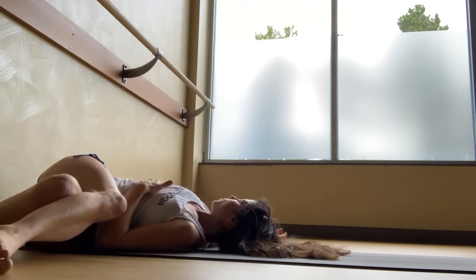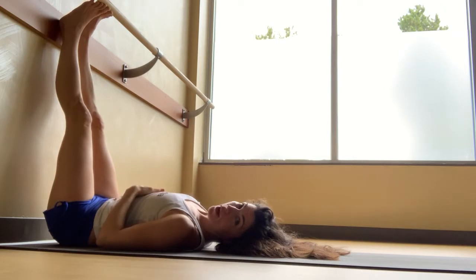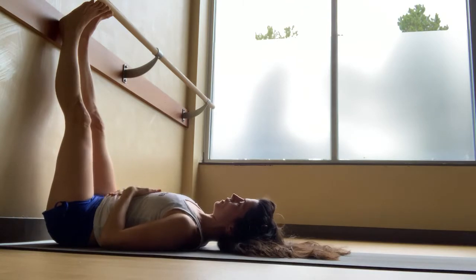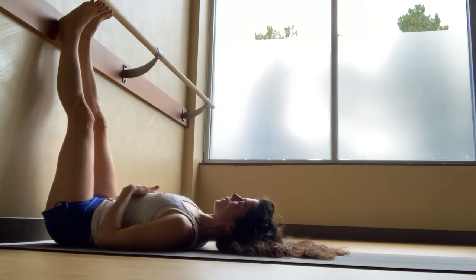As you inhale, roll to your back, extending the legs up the wall — or if you prefer, move yourself away from the wall to lie flat on your back. Bring one hand to your low ribs and one hand to your navel. Let your shoulders relax, let the head and neck release. From this position, inhale and expand into your ribs and your navel.